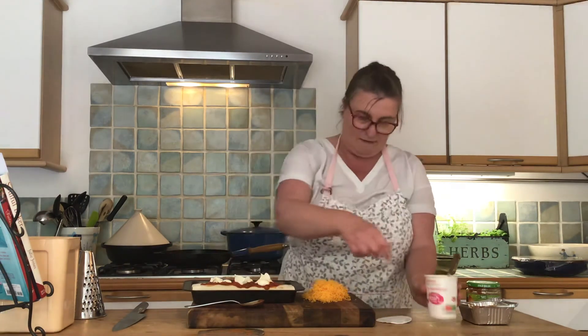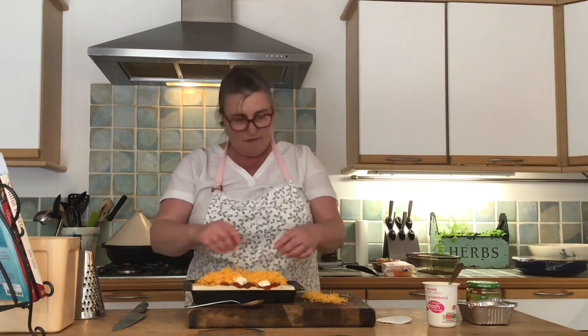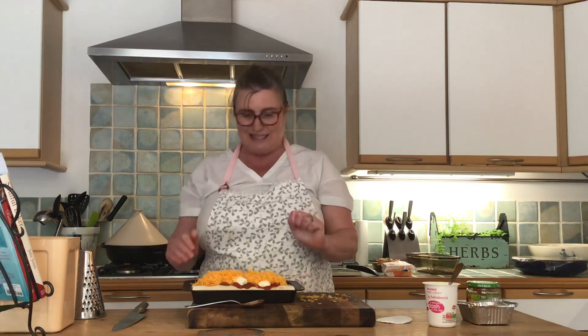Then sprinkle the grated cheese on top, and that's going to go into the oven for about 15 to 20 minutes. I've got my oven on 180°C — you just want the cheese to be melted and bubbly on top. I'm going to pop that into the oven and then show you what it looks like when it's all done. See you soon!